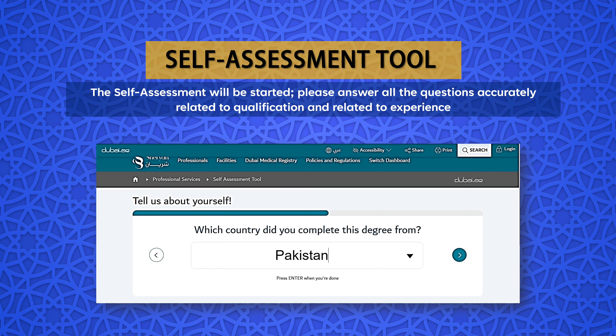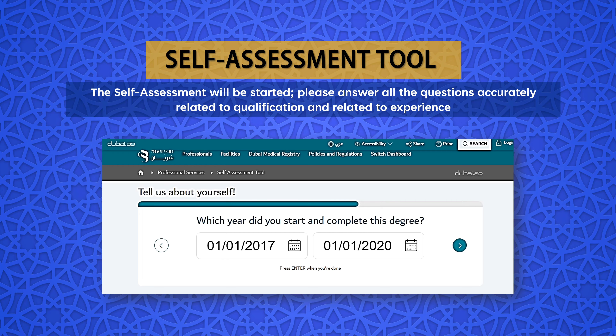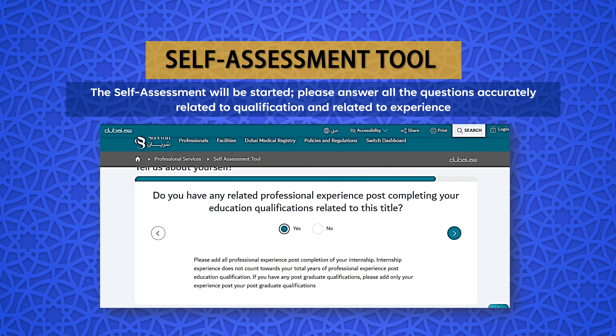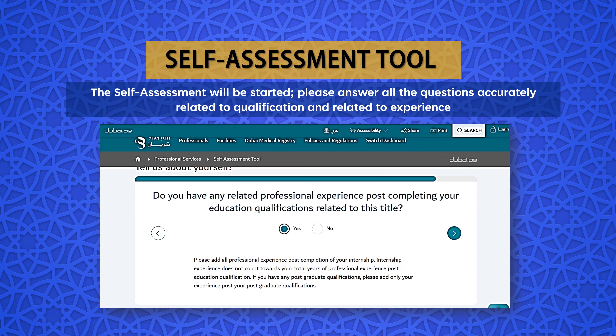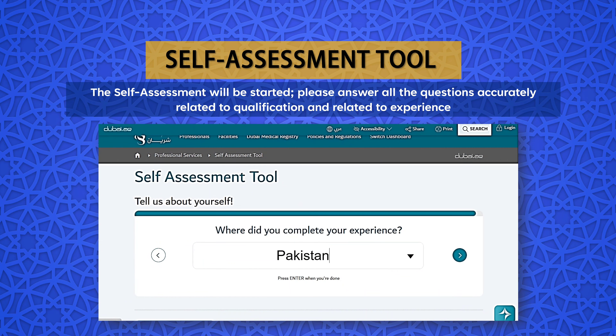Those who have a bachelor's degree in Food and Nutrition will not be able to pursue a Clinical Dietitian License. In Nationality, we are selecting Pakistan — you may select any nationality as per your scenario. Now select the title of the degree that you hold relevant to this position; we have selected Science in Nutrition and Dietetics. Select the country from where you have completed the relevant degree — in our case, it is Pakistan. Click Next and now select the dates when you started and completed this degree. Make sure the dates you mention here are correct, then click Next.